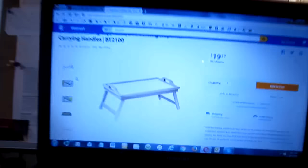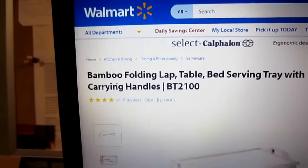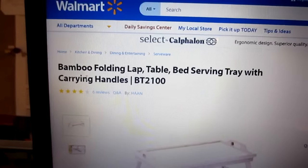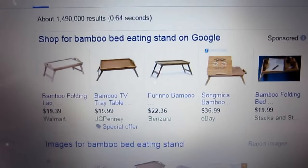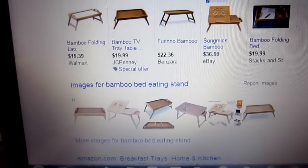I just wanted to give you an idea of how I've done this. I bought that at Walmart — they're 20 bucks. It's called a bamboo folding lap table bed serving tray. There are different ones; if you look up those particular search words, there are different ones you can find on the internet, and any of those might work for you.